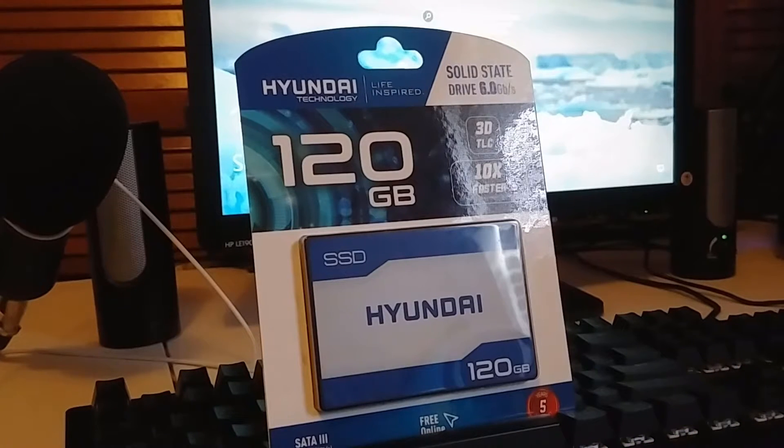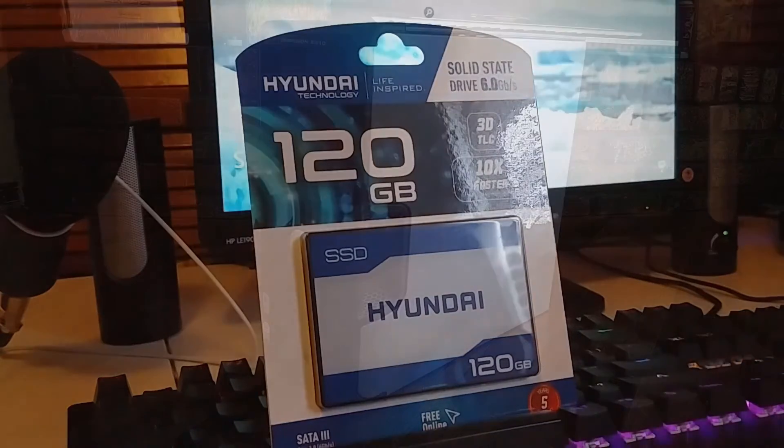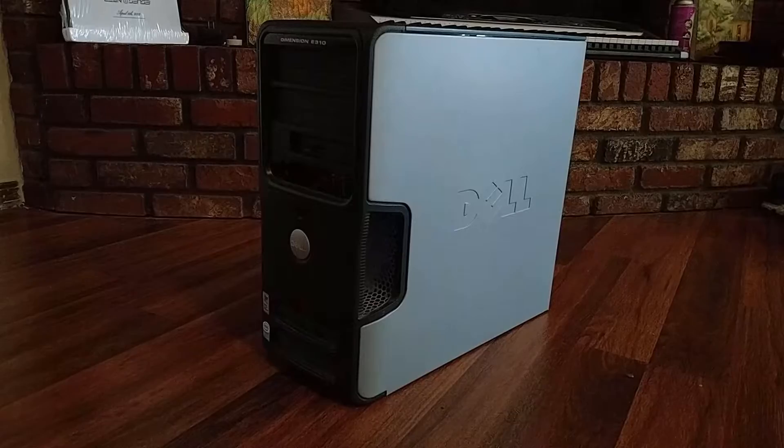Is this Hyundai SSD any good? Let's find out. I recently traded a computer for two 120GB SSDs. It was an old Pentium 4 HD Dell and I really couldn't do anything with it as it's a Pentium only 775 board. So I posted it on OfferUp and ended up trading it for two SSDs, which is what I was wanting to do.